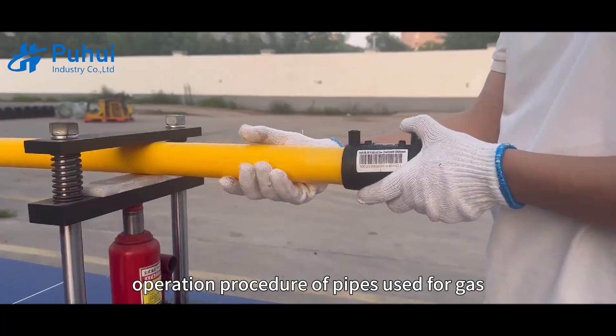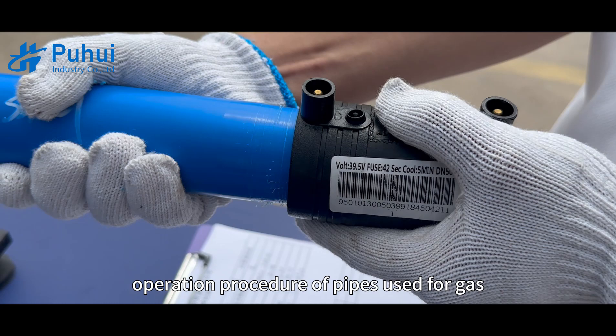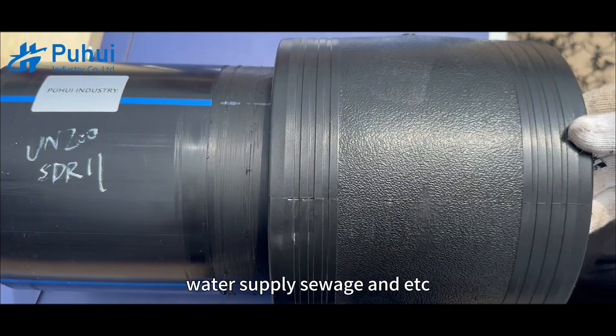Today we are going to test the operation procedure of pipes used for gas, water supply, sewage, and more.